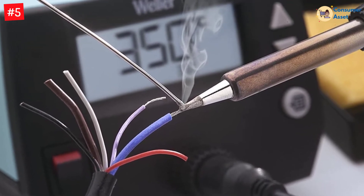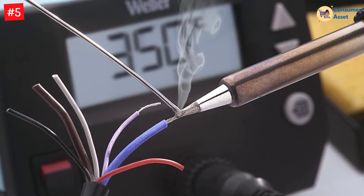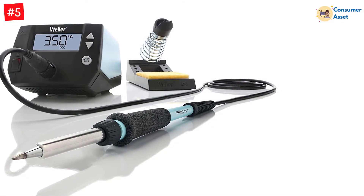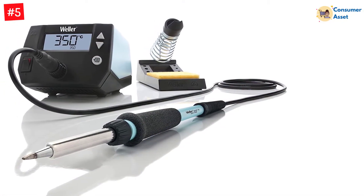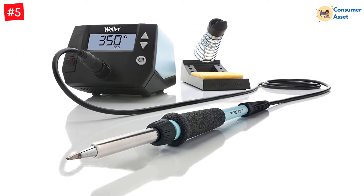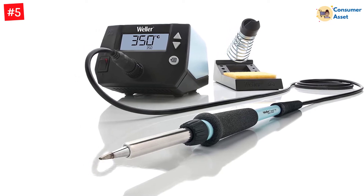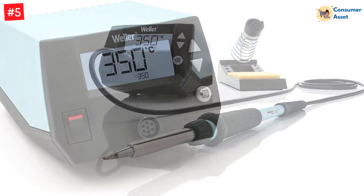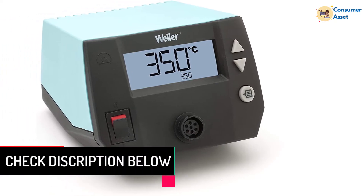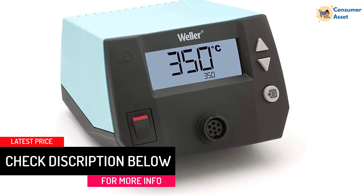The built-in ergonomic handle offers comfort during soldering. The process of tip change is without any external tools. With the help of three push buttons, it is easy to control the temperature. A front switch is available for on/off easily. The included temperature lock safeguards the tips and components, implying that you benefit from a consistent process of soldering with satisfactory results. Intuitive navigation offers a convenient user experience.